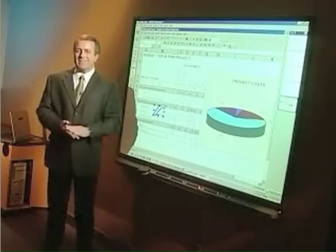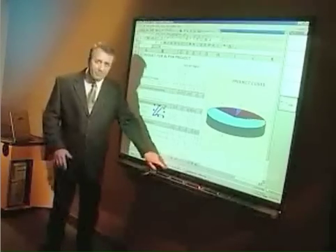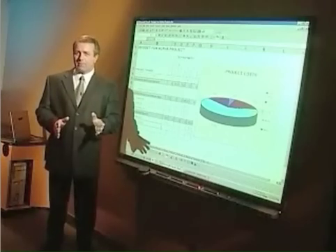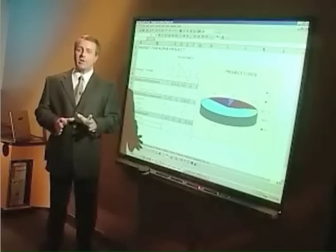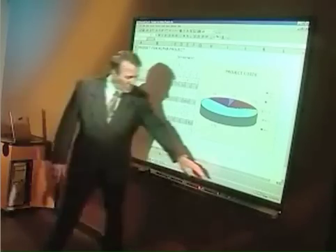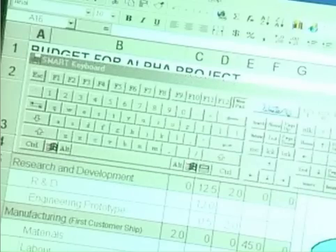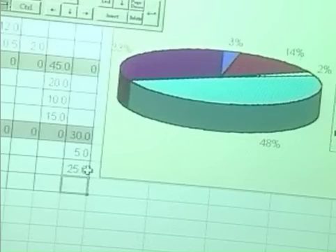So far, we've discussed basic touching, writing, and saving, but what if you're working in Excel and you don't want to write over the top of the spreadsheet? You want to change something within it. To make changes within the file, you'd use the Smart Keyboard. If you press the keyboard button on the pen tray, this on-screen keyboard appears. Now you can just press the keys on the keyboard, and whatever you type is inputted into your spreadsheet.